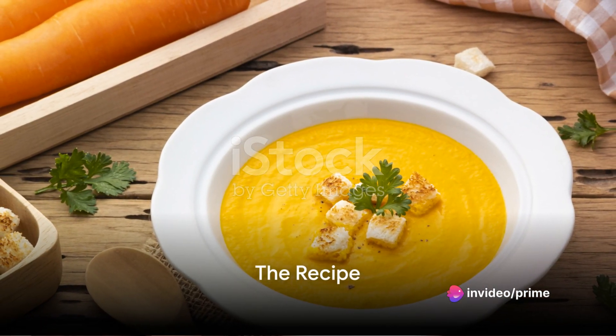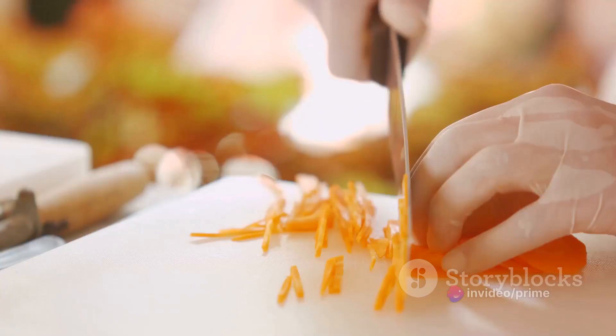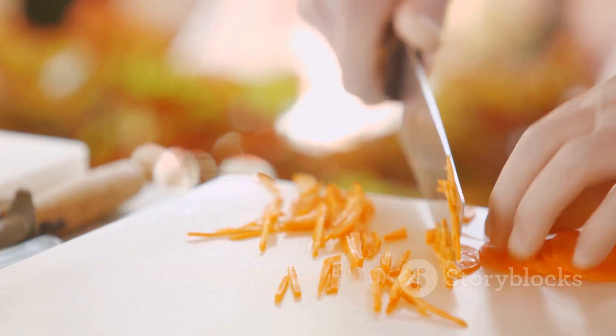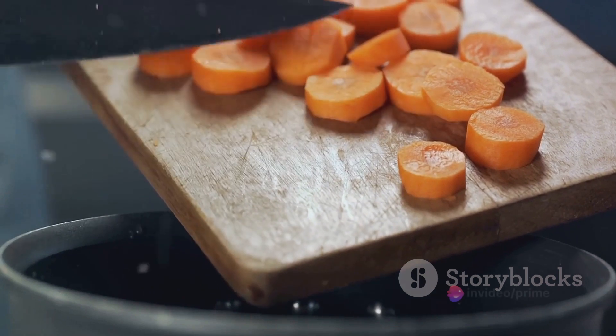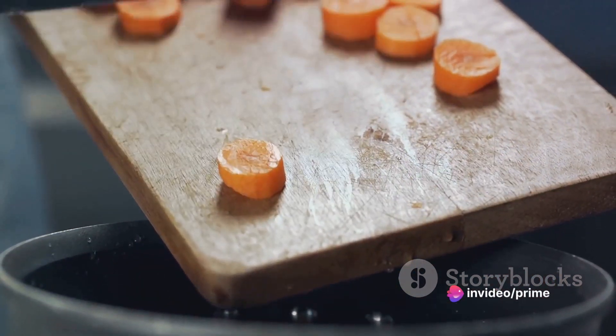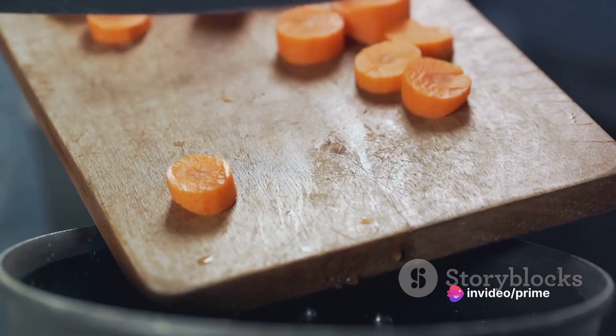Start by gathering all your ingredients. To whip up this comforting bowl of Turkey Carrot Ginger Soup, here's what you'll need: a turkey breast, a handful of carrots, a piece of ginger, one onion, a couple of cloves of garlic, a drizzle of olive oil, vegetable broth, and your staple salt and pepper.